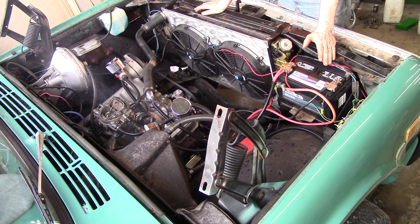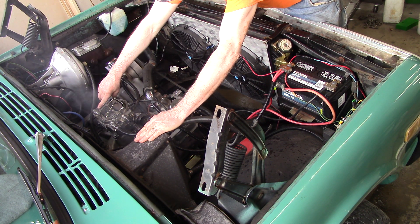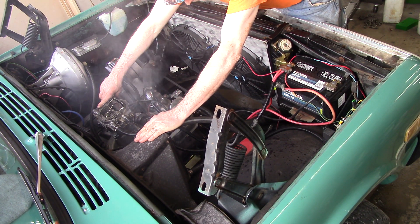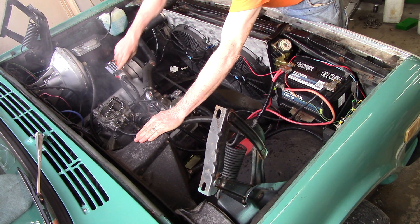There we go. You can tell that it hasn't been run before because you can see all the foam coming off just from the foil. There we go — she's running.